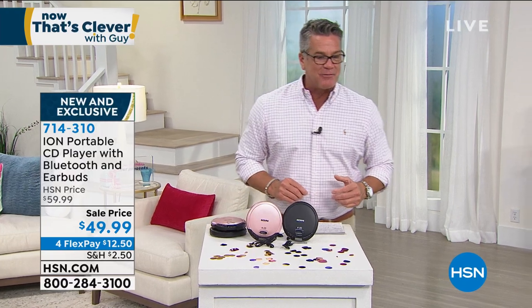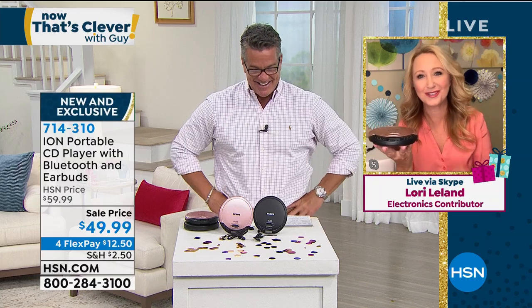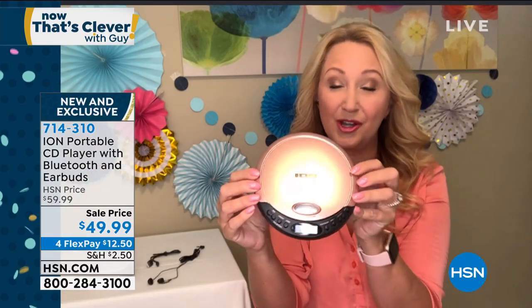Lori Leland standing by — my retro girl. You and I jamming, kicking it old school. That's what we do. So this rings a few bells from our past. This is kind of like a Discman. So coming to us from Ion, this is an incredible company innovating musical technologies for nearly 20 years.